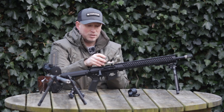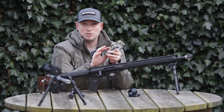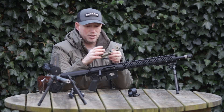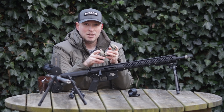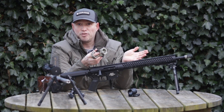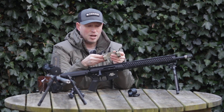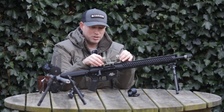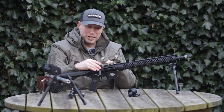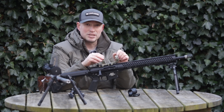Our QD system has been designed to be incredibly accurate — we think it's one of the most accurate quick detach mounting systems on the market and it's incredibly repeatable. We've found that repeatability is easily within half a minute of angle. Often we found there's no POI shift whatsoever, but we do say half a minute because obviously not every rail is completely up to spec. As long as you're mounting on the same recoil lug on your rail and with the correct tension each time, you'll find it's an incredibly repeatable mounting system.